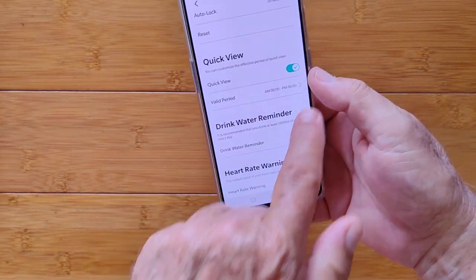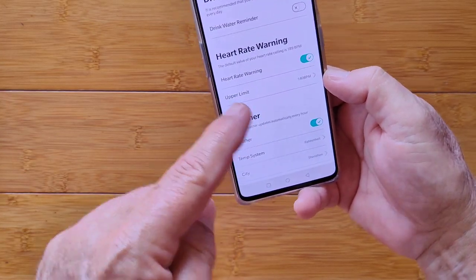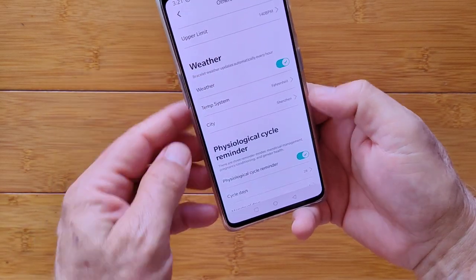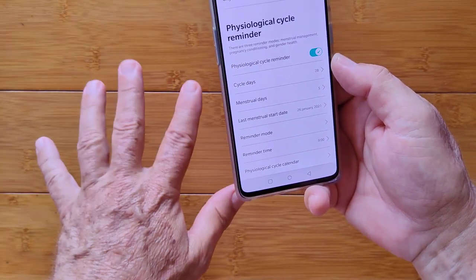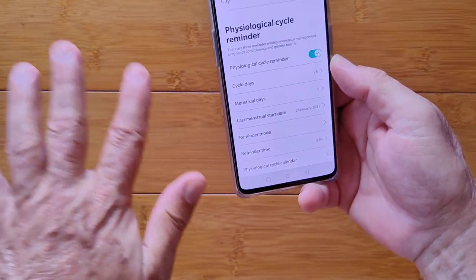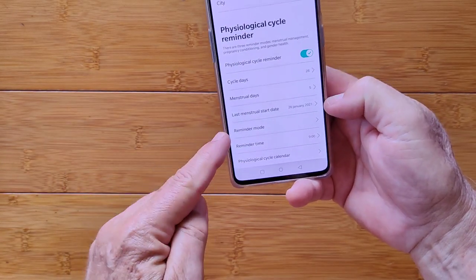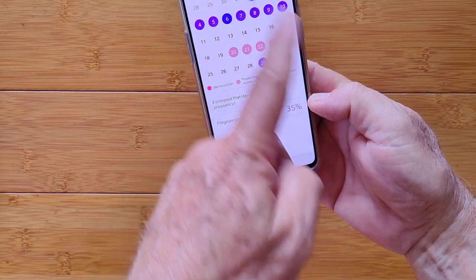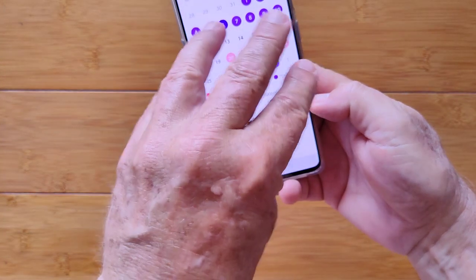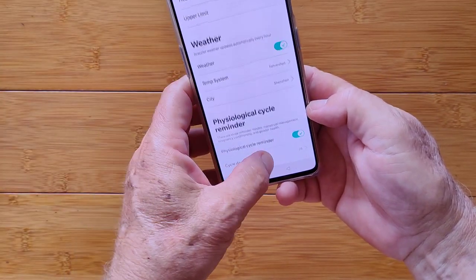You can change languages and set the auto-lock time — anywhere from 5 to 20 seconds. The longer you make it, the shorter the battery life, but with up to 20-day standby and two or three days of heavy use, you should be fine. The twist-your-wrist-to-see-the-time feature can be turned off at night so it won't light up, and drink-water reminders are here too. There's a heart rate warning where you can set an upper limit — it will alarm you if you exceed that limit. You can set Fahrenheit or Celsius for weather in whatever city you like. For the ladies primarily — this watch has a physiological cycle tracking feature where you can set your cycle day and length, and the different phases will show up on your watch.